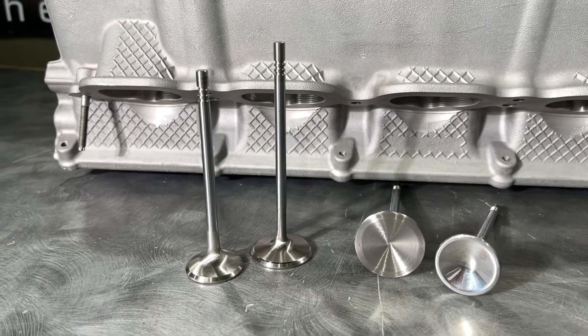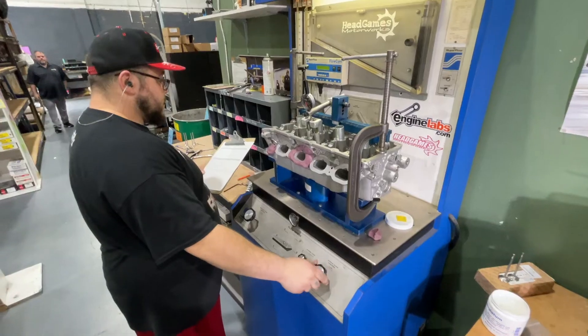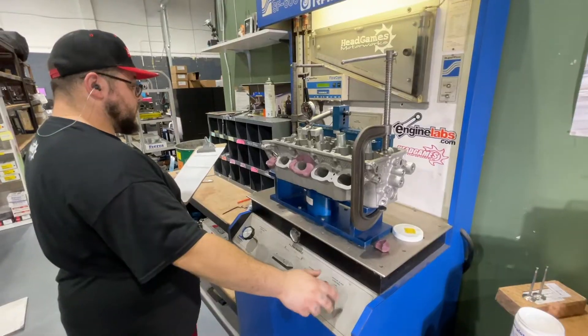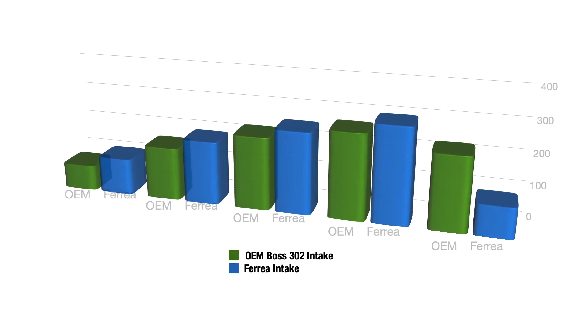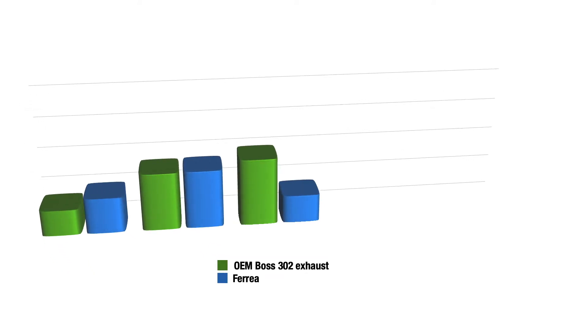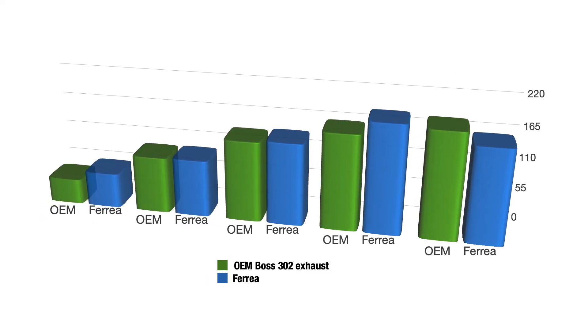But can we make it better with just a valve change — not size, but valve design? Back on the flow bench with the Ferrea valve: the Ferrea valve offers reliability for boosted applications, and with the added flow we see on the bench, it can add horsepower to naturally aspirated applications too. With gains proven across the board and the added reliability of the higher-quality valve, we see that it's worth the investment.